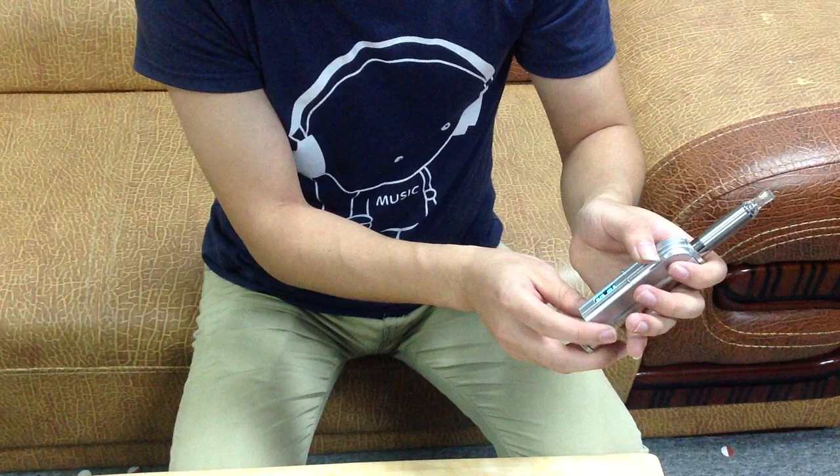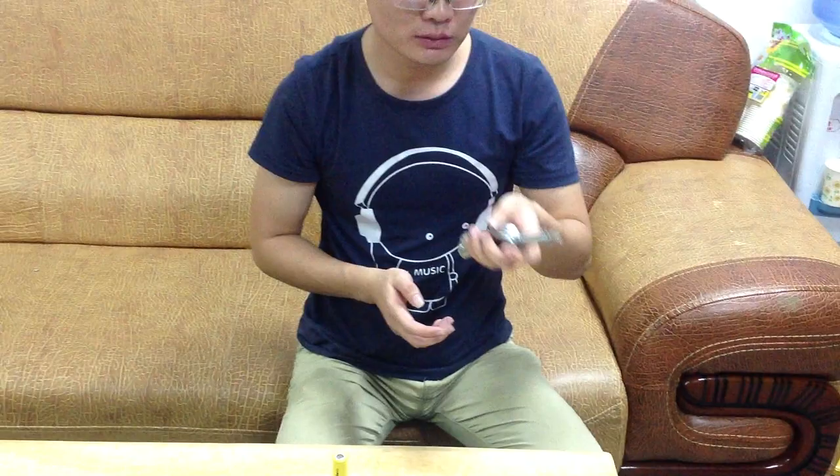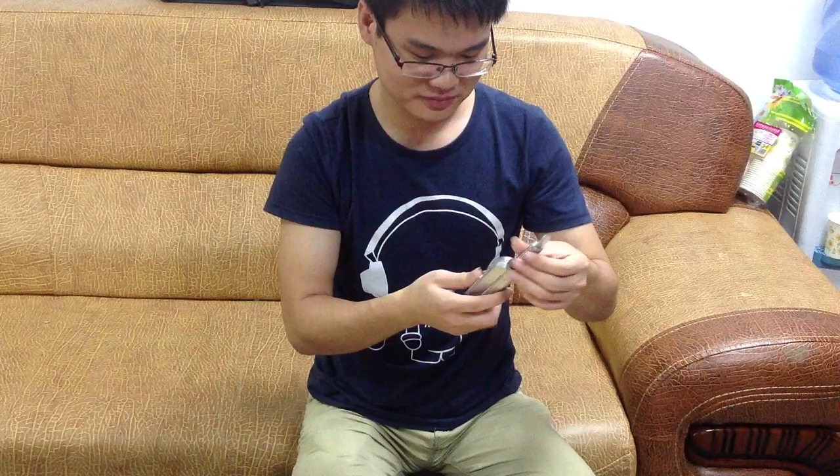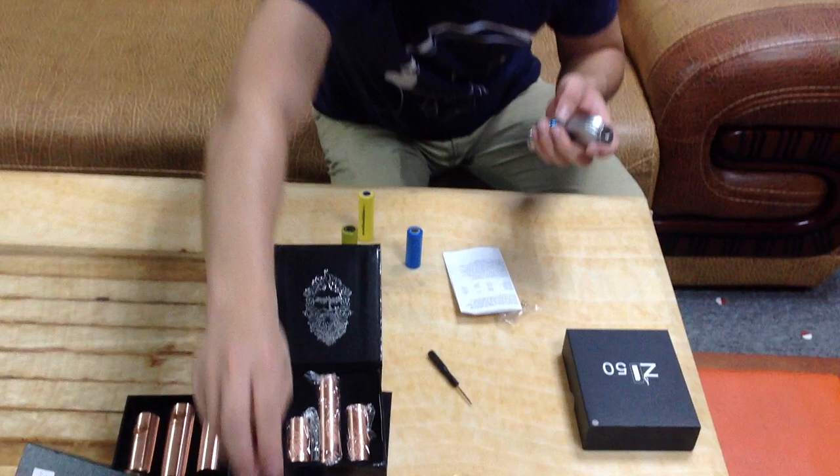Now it works. Perfect click. The vapor produced is already very small. That's all about the ZNA.